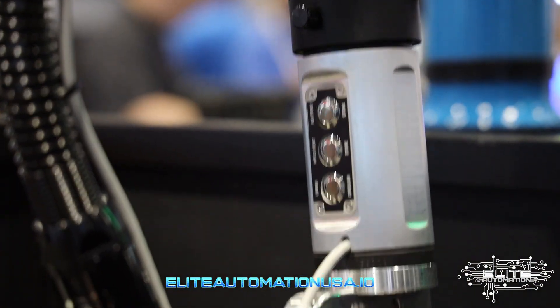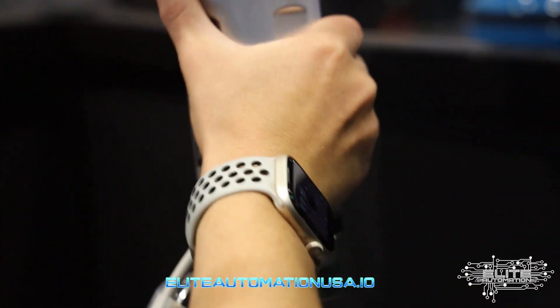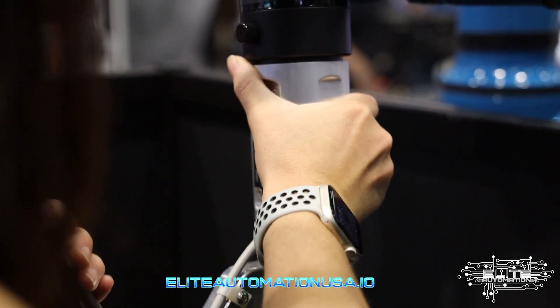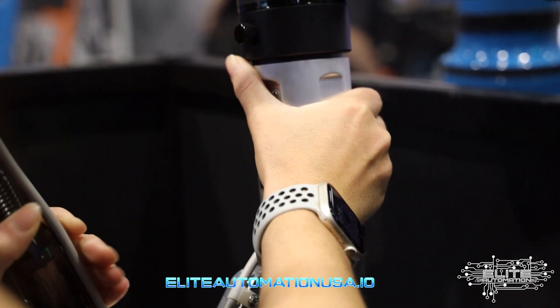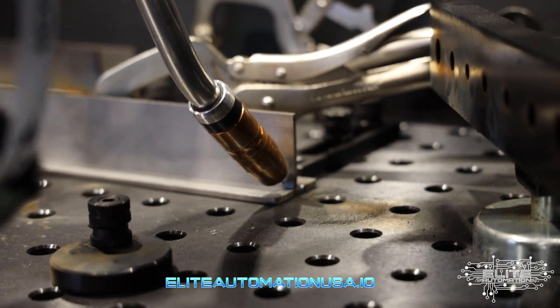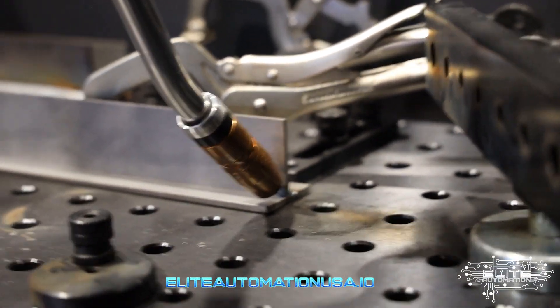For the second one we just kind of do the same thing — I'll drag it down and then fine tune it for the second end. For this one we're going to turn the weld off. Instead of the middle button we'll use the top button because those are air points. Having to do a lot of customer parts and customer demos, I like it because I know my welds are going to look nice.